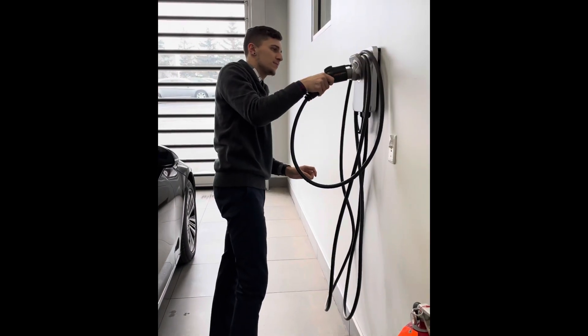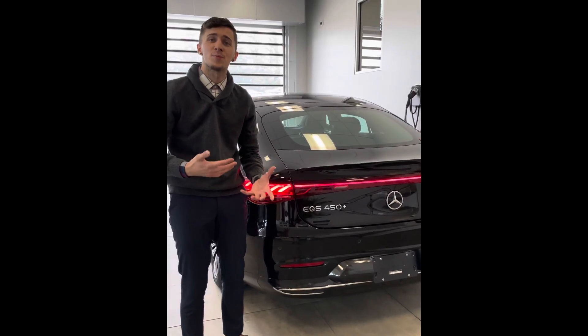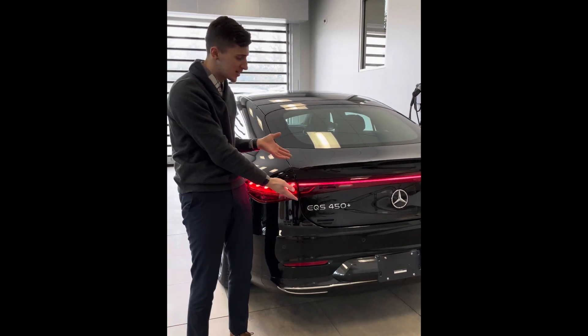Simply wrap up your cord onto your home ChargePoint charger and you're all set. Thank you for watching — this has been Jacob with Mercedes-Benz of Buffalo, bringing you tips and tricks on the brand new 2022 Mercedes EQS.